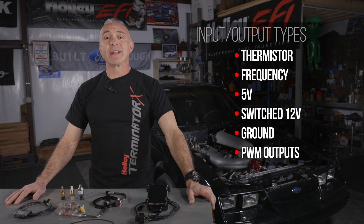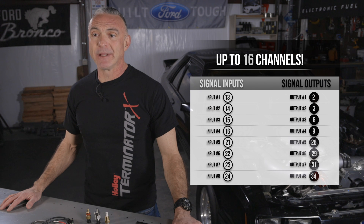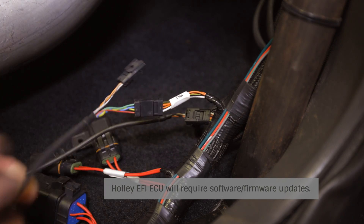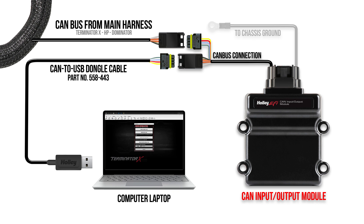These channels can be configured as frequency, 5V, switch 12V, ground, and PWM outputs. Expand your EFI's capabilities with more data channels. Add more sensors and accessories easily with the pre-terminated CAN connector — simply tap into your main harness on your Holley ECU and configure your sensors with the Holley EFI software.